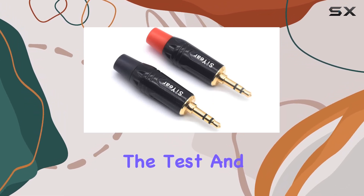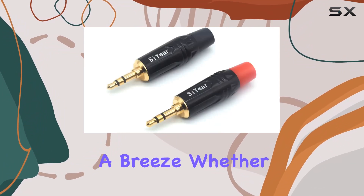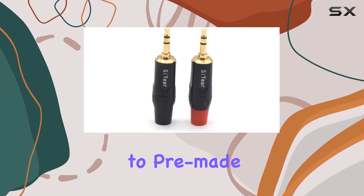I put these connectors to the test and the 360-degree grip indeed made cable insertion and removal a breeze. Whether you're fixing a broken cable or creating a custom-length audio solution, these connectors offer a low-cost alternative to pre-made cables.